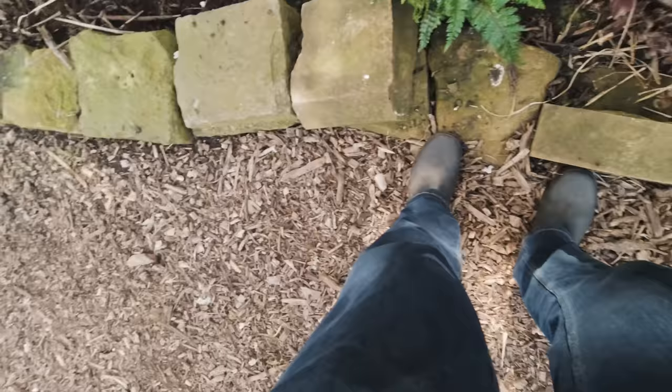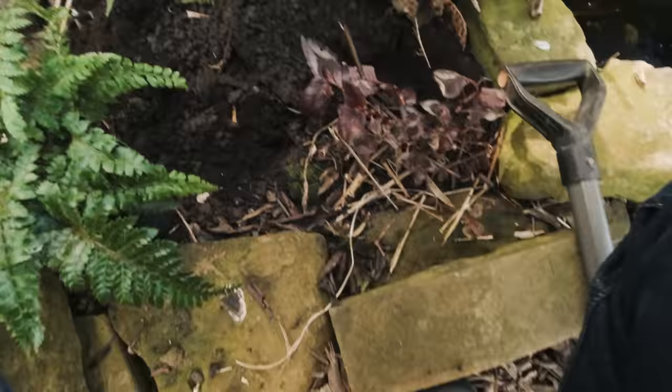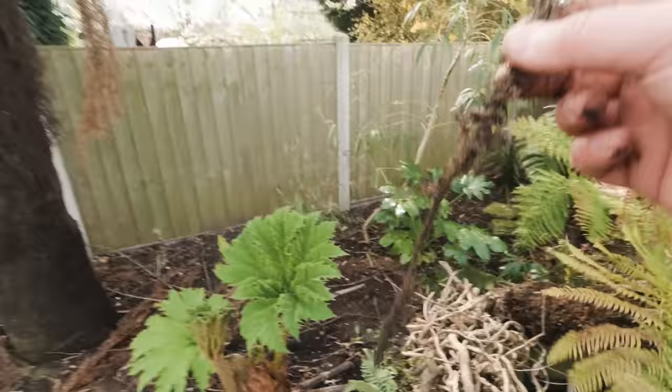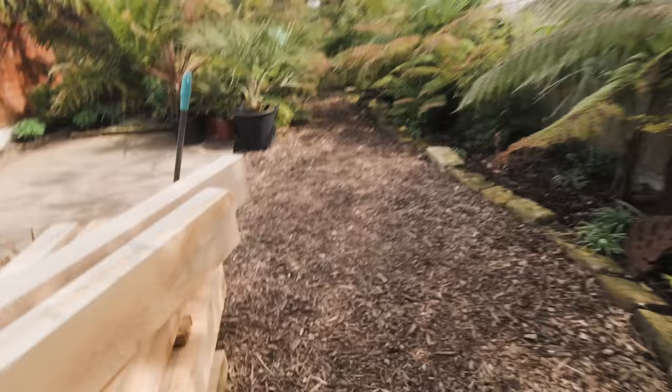I'll just try to cut a bit more of that away. This is probably another spot where I should have used a small trowel, but we're going for it anyway. There's a little bit of rope there. Why is it that whatever your garden soil is, wherever you live, there's always random bits of stuff in your garden? So we'll just pop that over here and pop that in the bin.